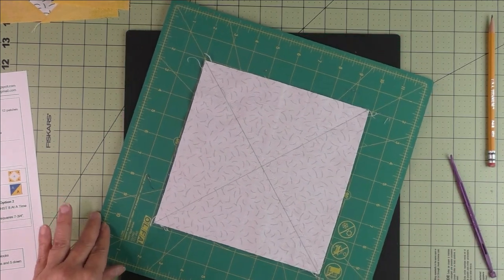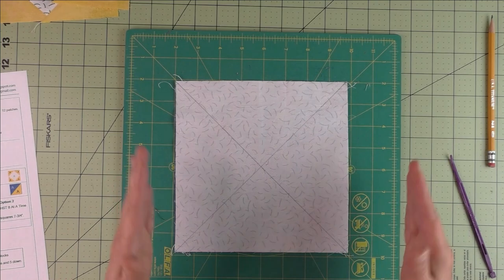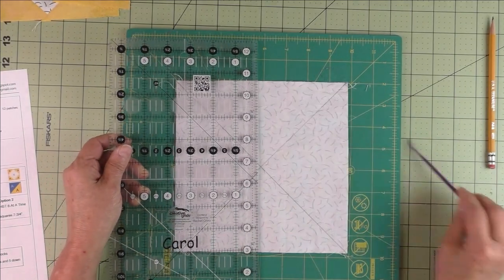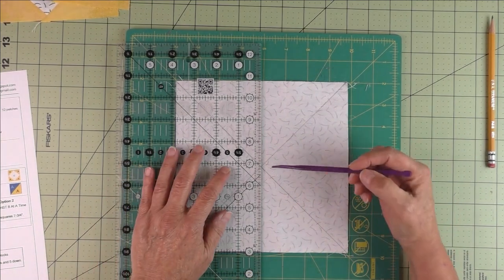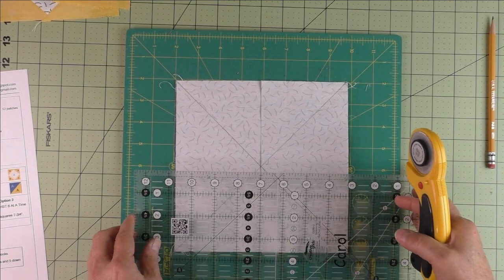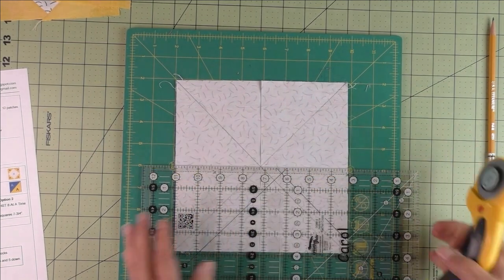Next, cut it in half horizontally and vertically first, then cut along both drawn diagonal lines — that will give us our eight half square triangles. I'm using a rotating cutting mat because it allows the fabric to stay in place while I move the ruler. If you don't have one, use the smallest mat so you can turn it without picking up the fabric. Line up a ruler line at the intersection and cut right down the middle.